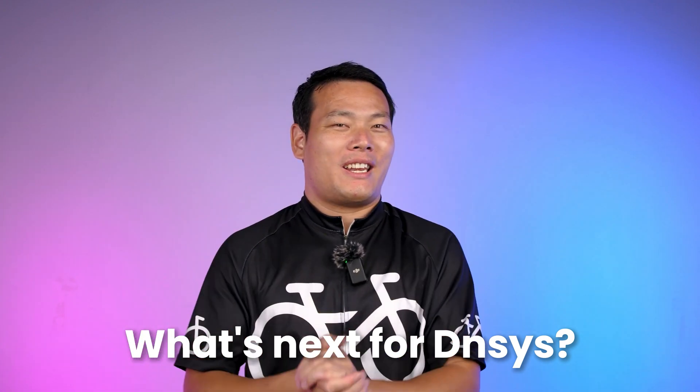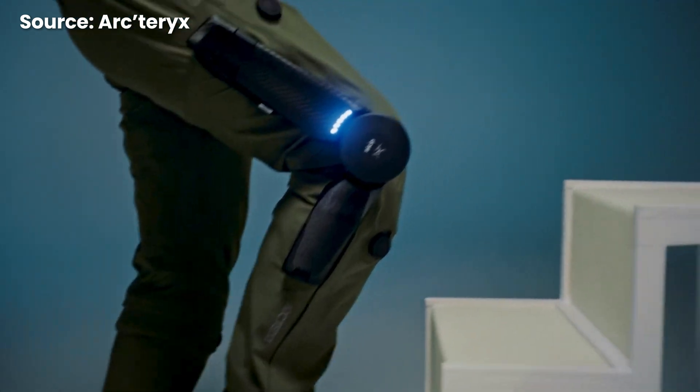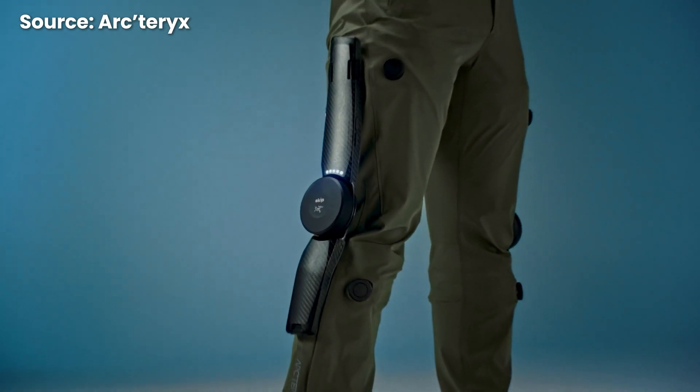Congrats to them! Exoskeleton products like this are really gaining popularity. Recently, I noticed that Arc'teryx released a knee-drawn exoskeleton that has also garnered a lot of attention.